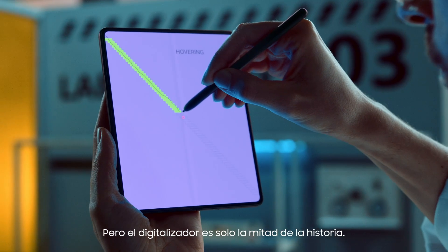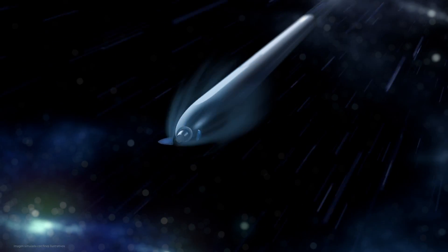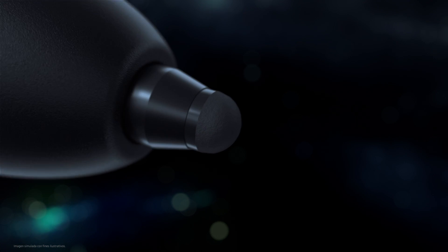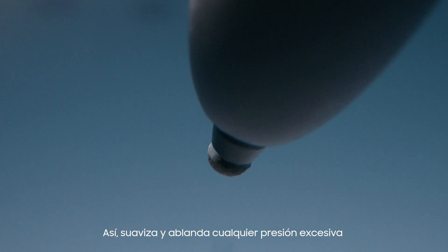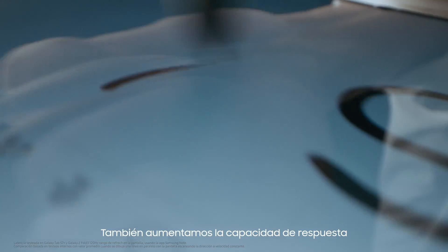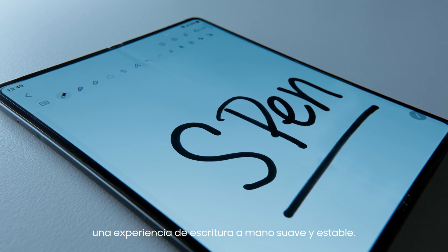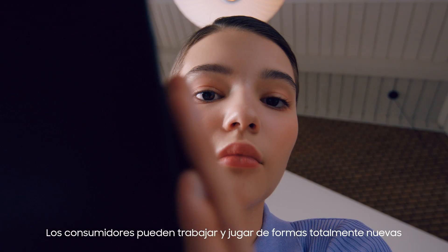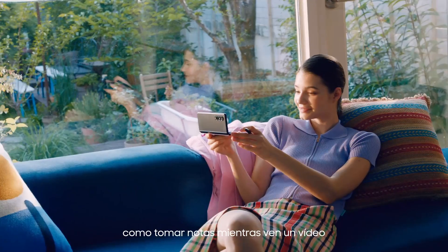But the digitizer is only half the story. We needed to develop an S-Pen that is safe to use with our flexible display. The S-Pen Fold Edition is designed with a new rubber nib that's rounded and soft to the touch. We also added an internal spring to act as a shock absorber, automatically reacting to pen pressure, so it smooths and softens any excessive pressure on the tip of the pen. We also increased the display's responsiveness to the S-Pen by 40% to give consumers a smooth and steady handwriting experience. Consumers can work and play in all new ways, thanks to the S-Pen for the Galaxy Z Fold 3, like taking notes while watching a video or writing in your diary.